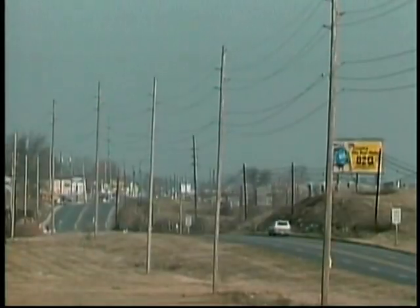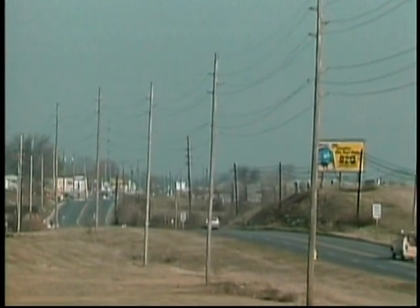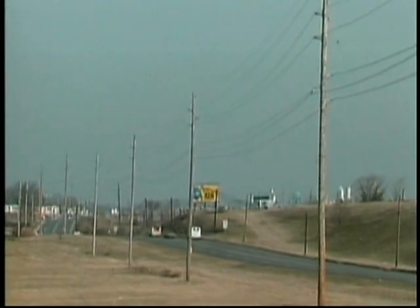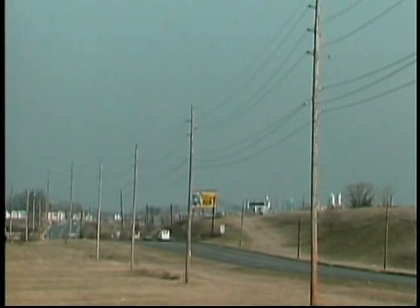In this part of the program, we'll look at distribution poles, pole hardware, and conductors for both primary and secondary distribution systems. The vast majority of overhead distribution poles are single wood poles, although poles can also be made of other materials, such as concrete or metal.